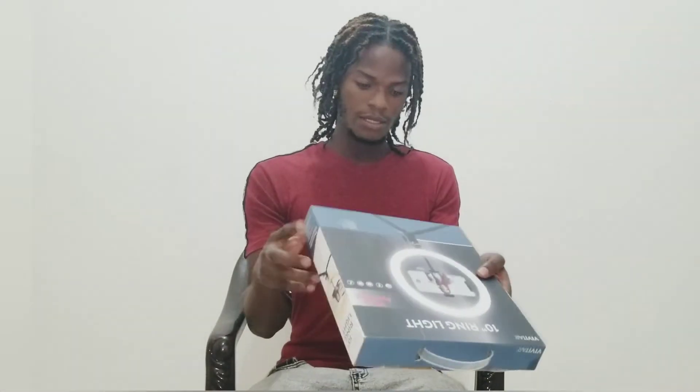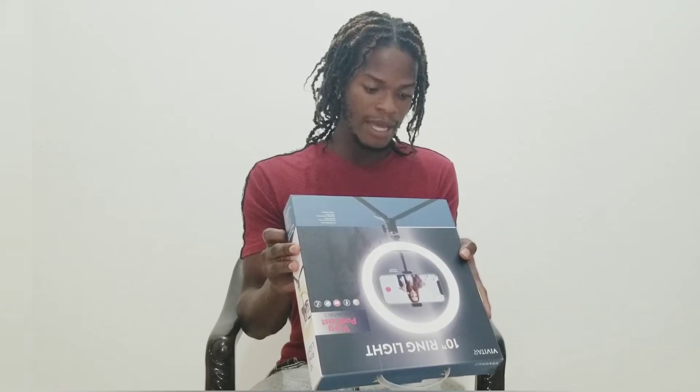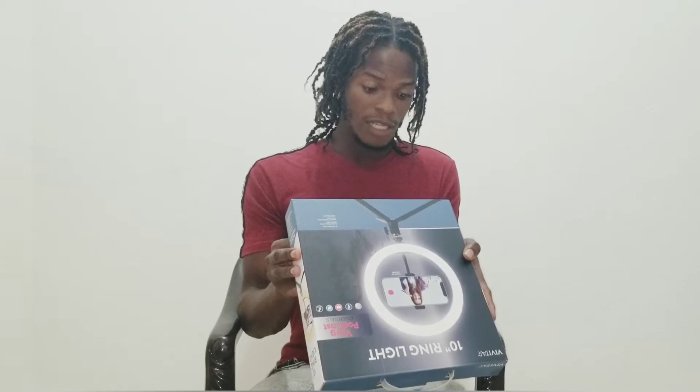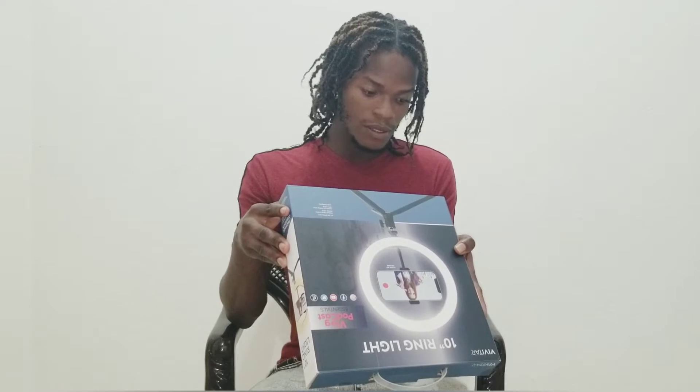So there it is, guys, if y'all can see it. At the bottom, there's a required California warning: cancer and reproductive harm. www.p65warnings.ca.gov — and that's all in lowercase letters, so you know it's a .gov. All brands, products, names, and logos are trademarks or registered trademarks of their respective companies.